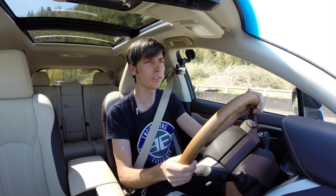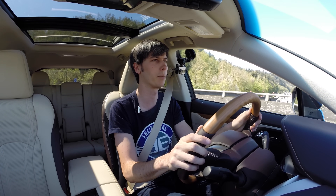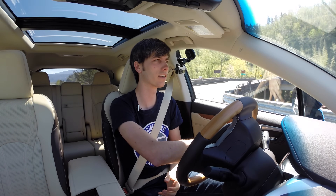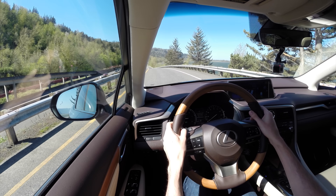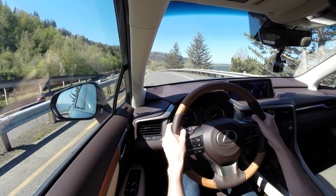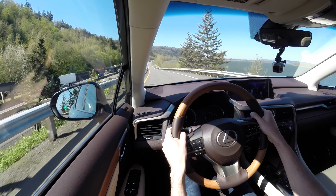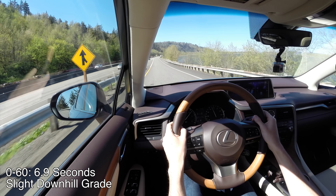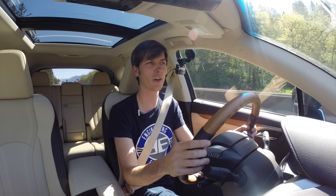We're going to test out the 0 to 60. I've got it in Sport mode. I'm going to come to a stop, put my foot on the brake and the accelerator. It's not going to like that because it's a hybrid — it gives a warning saying 'both pressed, let go.' And there's 60. Thanks for watching, and if you have any questions or comments feel free to leave those below.